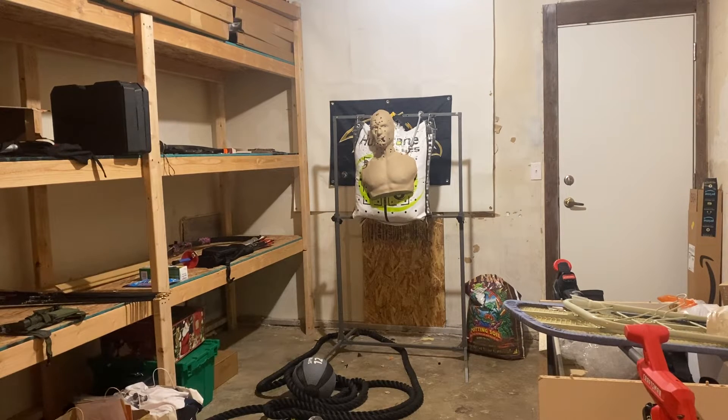All right, welcome back. Today we are going to do a little shooting. This target's had a few bad days, but we are going to go ahead and see what we can do today.